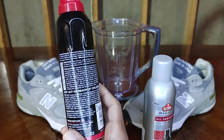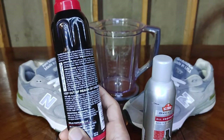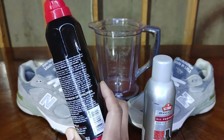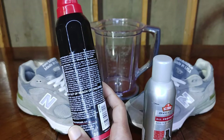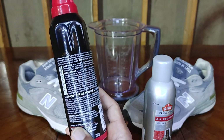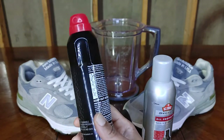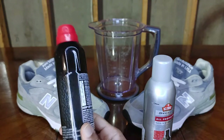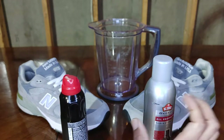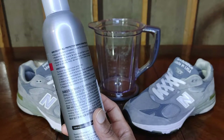Let's look at the directions for the Force Field. It says: start with a dry clean surface, shake can well, and spray in thin even coats five inches from surface, be careful not to saturate surface, allow to dry and repeat for added protection. The interesting thing is it doesn't tell you how long to wait between each coat, so to make things fair I'm going to wait an hour because that's what the Kiwi Select recommends.